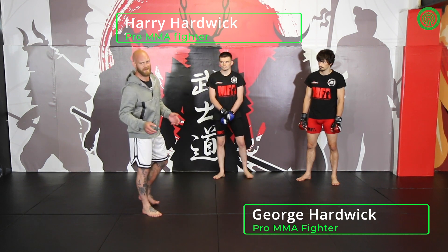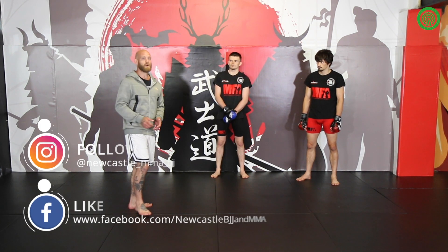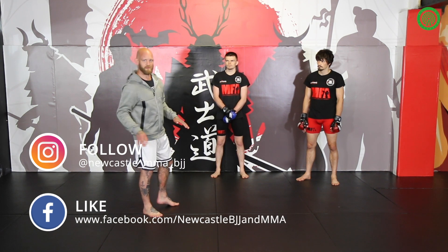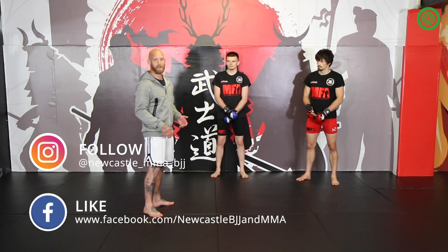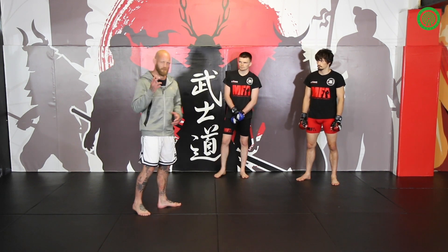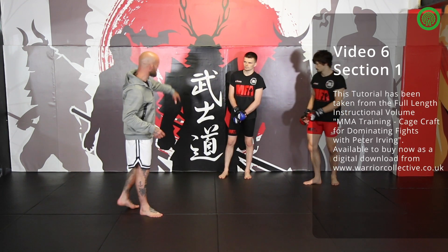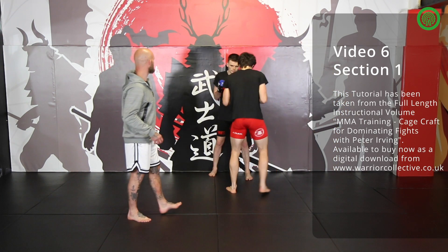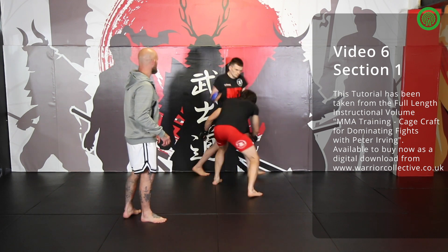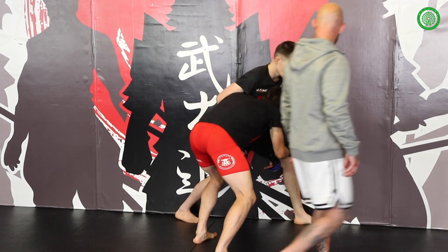What we used to do back in the day was just grab a hold of the double, run the guy into the fence, and put him down — and it worked really well right up until it didn't. Guys started to figure out how to split, how to adjust their stance, and created a new style of takedown defense. So now I need to be a little bit wiser than just grabbing the double straight up. Let's see what happens when George tries to get in on the double on Harry without any real setup — he's gone straight away with the split, George is committed.